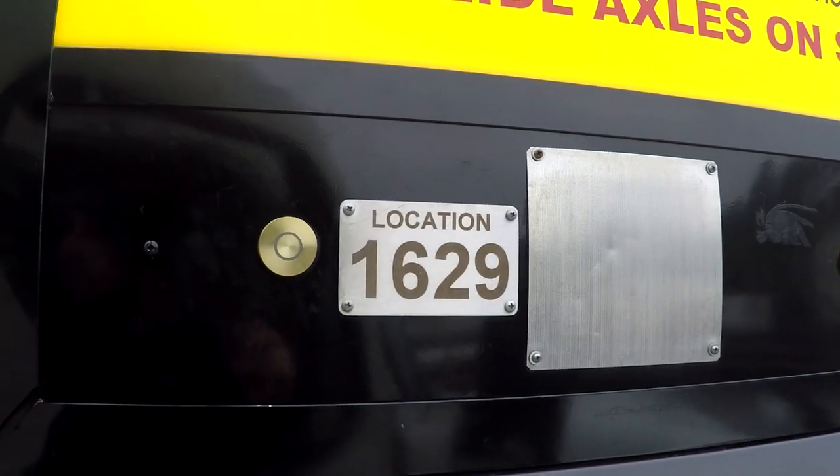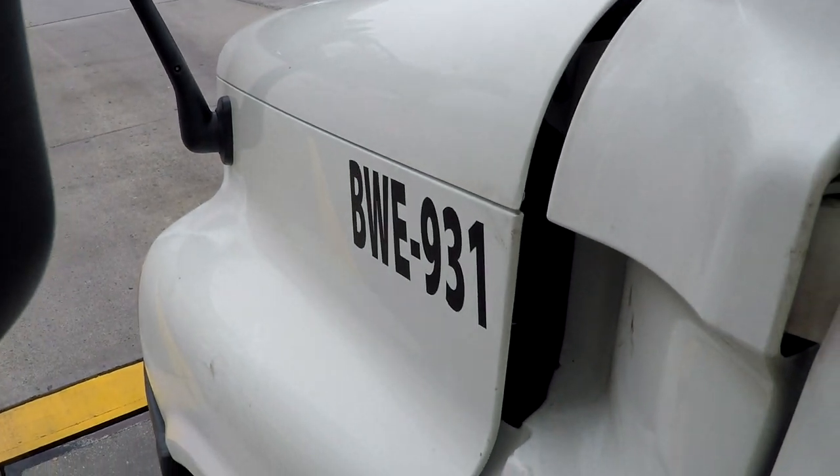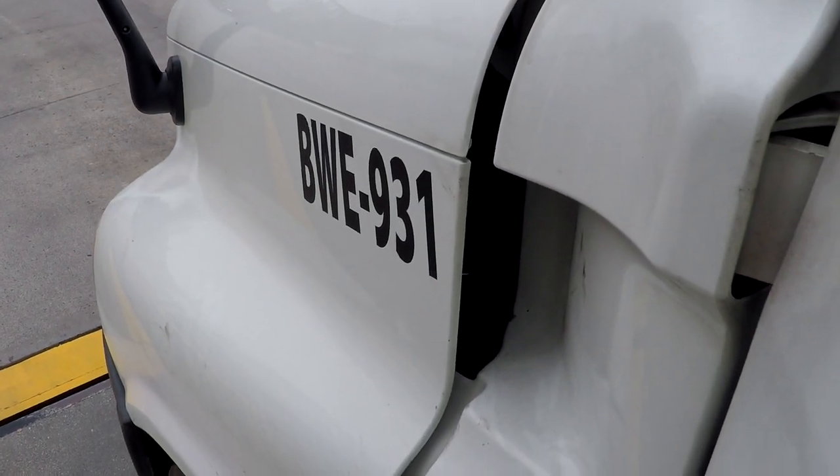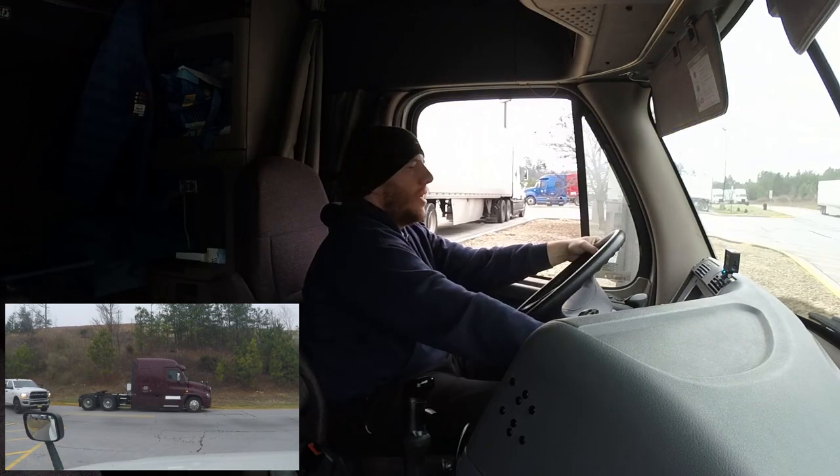So we're going to push the button here. [Intercom]: 'First weigh or rear weigh?' This is the first weigh. 'What's your truck number?' My truck number is BWE931 — you can just put 931 on there if you want. [Intercom]: 'All right buddy, I got your weigh. We'll have it ready inside.' All right, thank you very much. So that's it for that. We're going to pull up off of the scale and pull the parking brake and go inside.